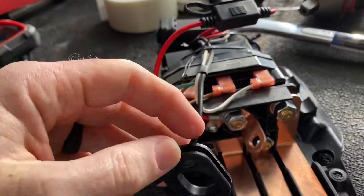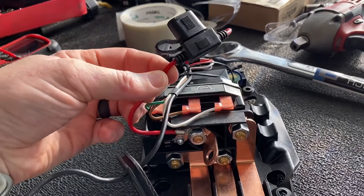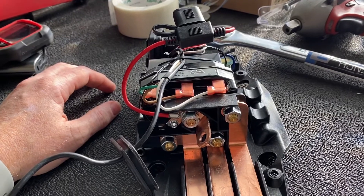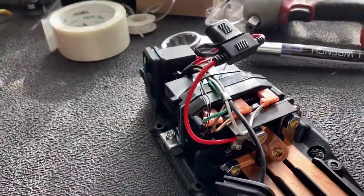Disconnect that, run it out here, and then just run that to an auxiliary 12 volt switch. That way you can remotely turn this on and off if it's installed in an inconvenient place to reach the switch. So there you go.